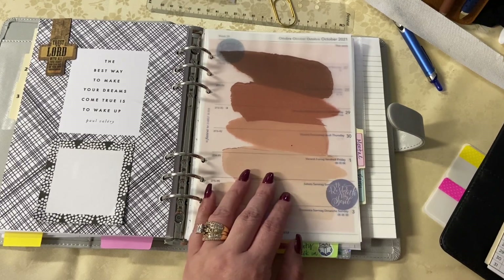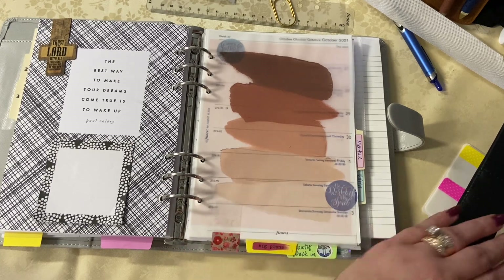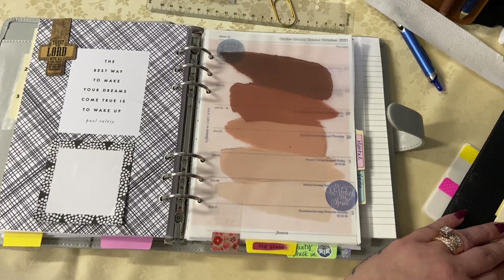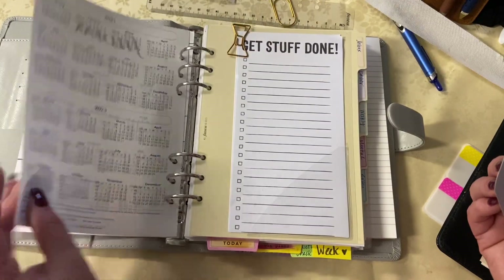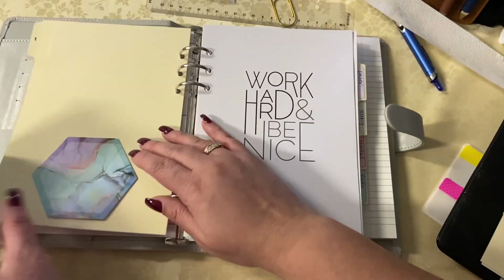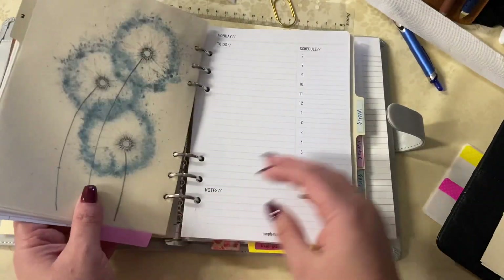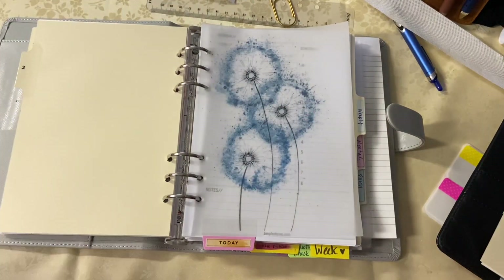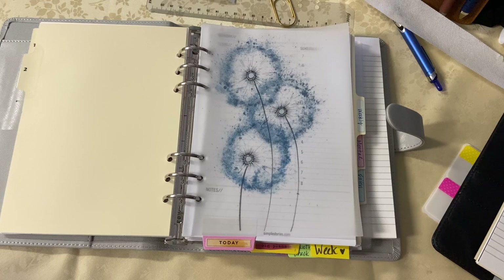Kudos to Filofax though, because these inserts are bomb diggity fresh. I love that brown vellum — I think it came from my friend Shia, thank you girl if you watch this. I'm just putting things down on the landing boards of each divider. When I open it, that's my bullet journal key code — I'm taking it from the black or the brown binder and just going to town.